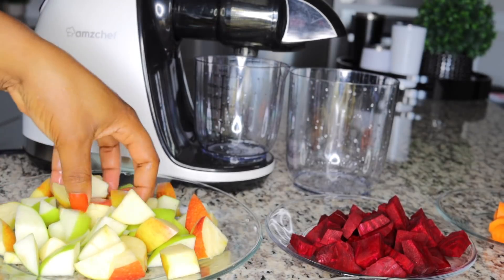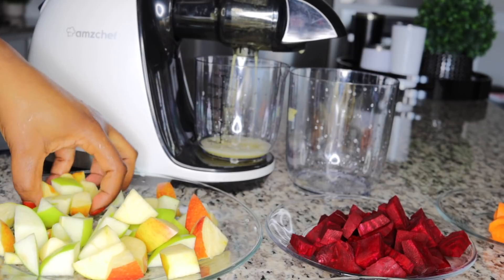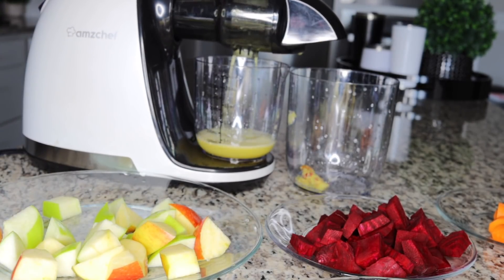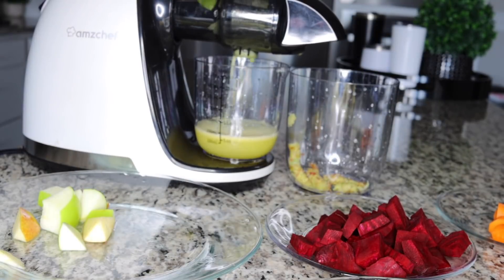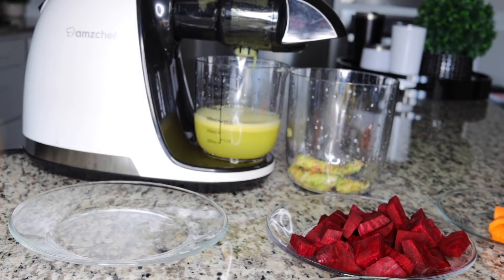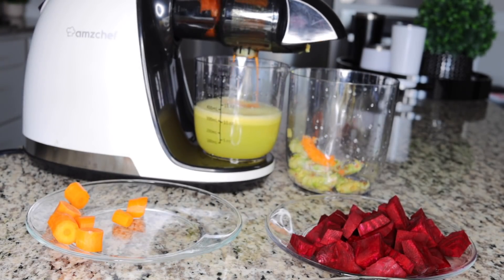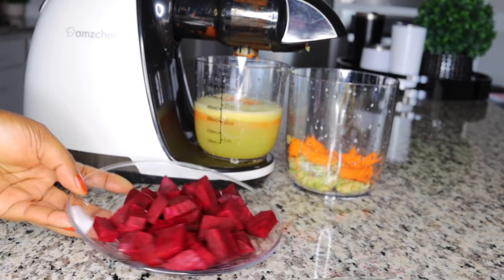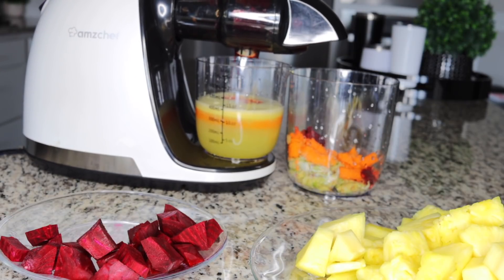I'll start juicing up these ingredients now. I want it really concentrated, so I'll be using my juicer. I shared a link if you don't have a juicer — I can leave it in the comment section so you can get one. A juicer is very important if you're looking to stay healthy. There are times you can blend, but when I really want to make a concentrated nourishing drink like this — I do this at least twice a month — I use my juicer to have it really concentrated.